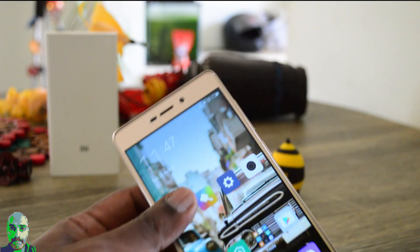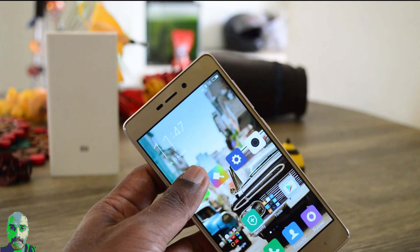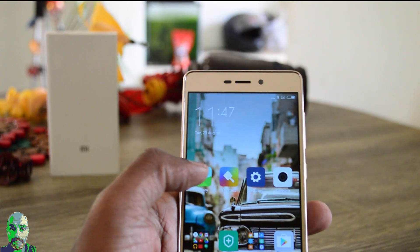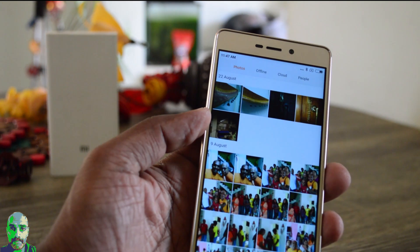So you saw that the fingerprint sensor is very accurate — ten out of ten times I was able to unlock the device with both my fingers. It can also unlock apps. I have secured my gallery, so now let's see how it unlocks.